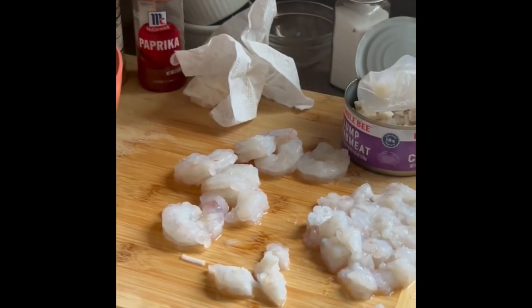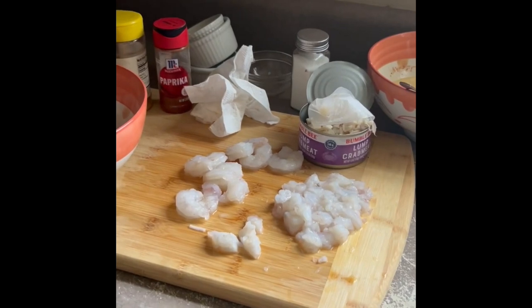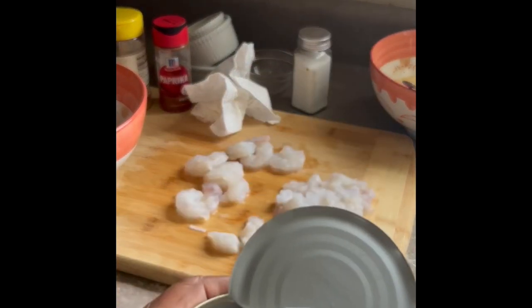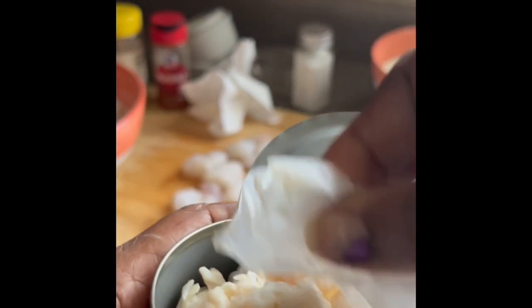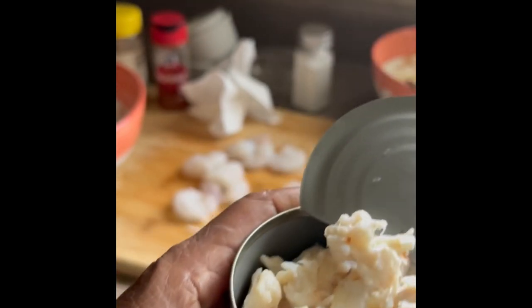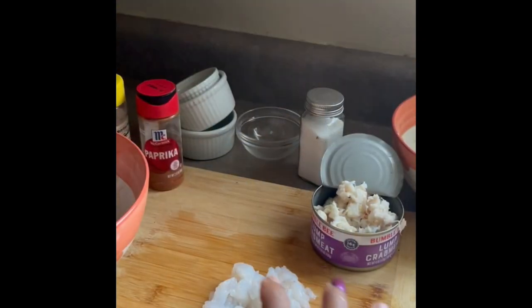At this point I have two bowls: one with the egg mixture and one with the seafood. I cut up all the seafood that needs cutting — the shrimp, I like them big, not small. Cut up the crab meat big too. Then I'm gonna put those together and add them to the other bowl.